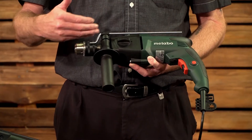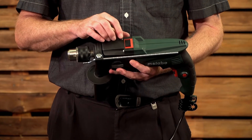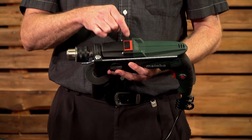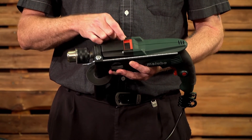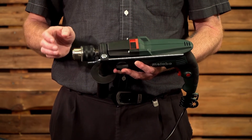As mentioned, the side handle is standard, along with your drilling depth gauge. On top, you have your selector for normal wood and steel drilling. Switch it over and you've got your hammer or impact function, which gives you a movement on the chuck.